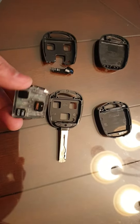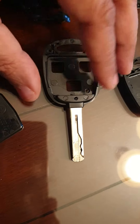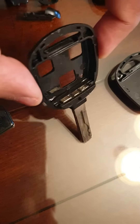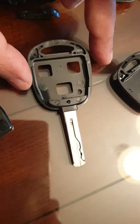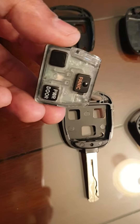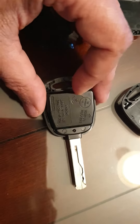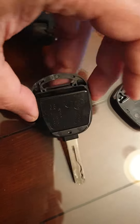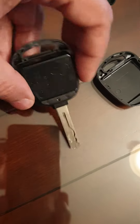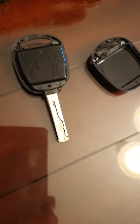This electronic piece, once put into the casing like this, it fits — the electronic piece goes in and you have to align the buttons and then put it in like this, and it snaps in.